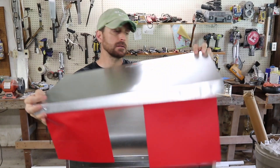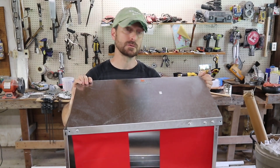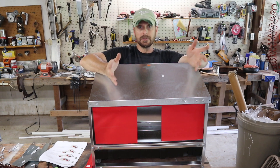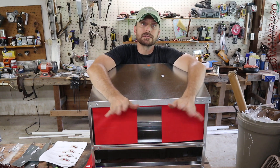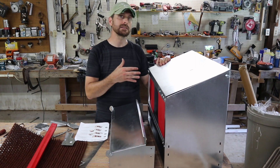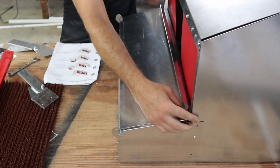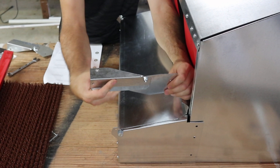Now we'll put the top on — pretty self-explanatory, it connects with four 3/16-inch screws. The inside of these nesting boxes is totally open, not compartmentalized with dividers for each chicken. Their research on the farm found that chickens don't mind a group laying situation as long as they've got some privacy from the outside, and that's what this curtain is for. The nice thing about this nesting box is that you can mount the egg collection tray on either the front or the back. It has three holes on the side that you align with the holes on the main body.